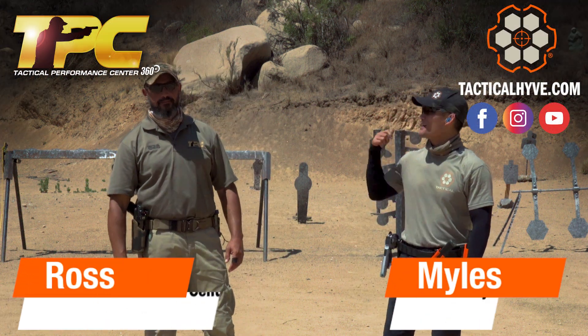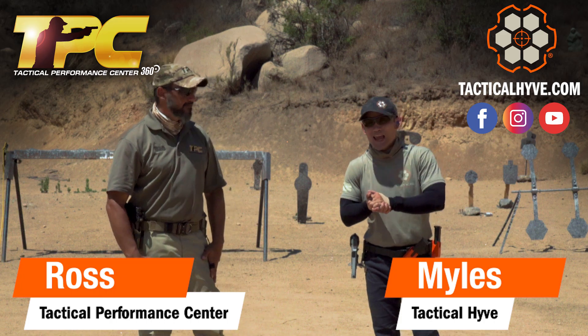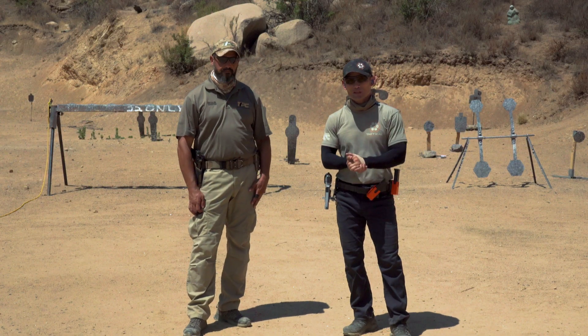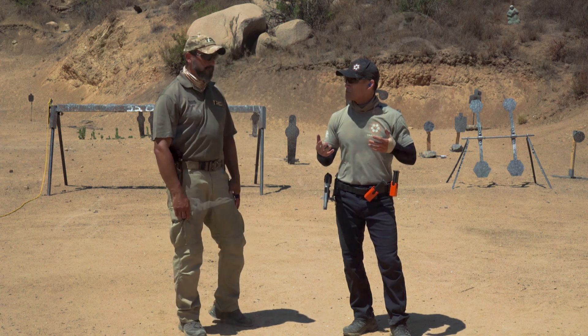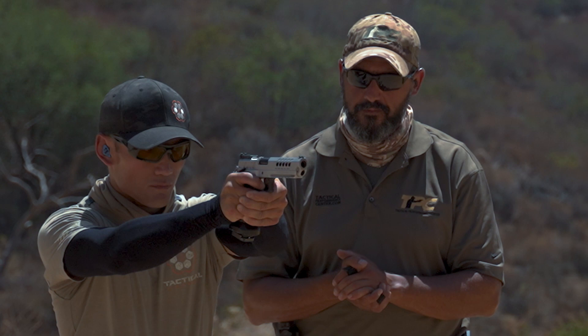Hey guys, Myles here at Tactical Hyve joined by my friend Rosson from Tactical Performance Center, who you've seen in lots of our other videos. Today Rosson is going to be covering how hard to grip your pistol — that's an often misunderstood and controversial topic — so Rosson's here to provide some clarity on it.